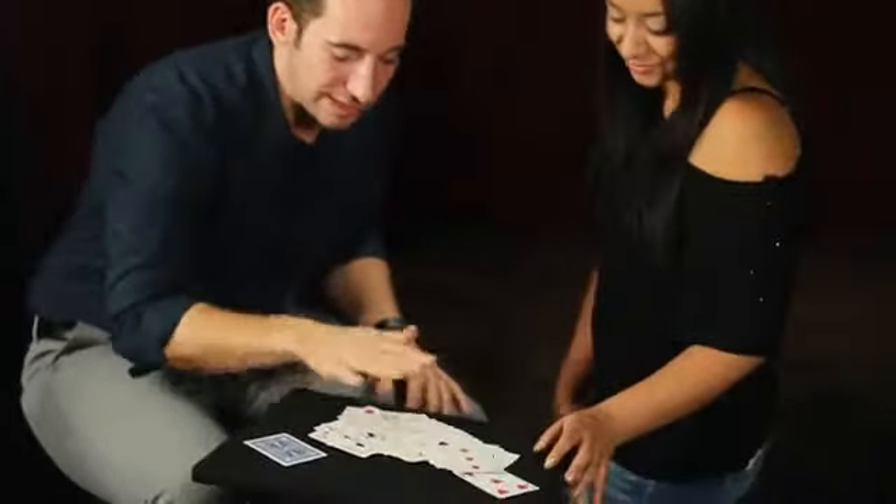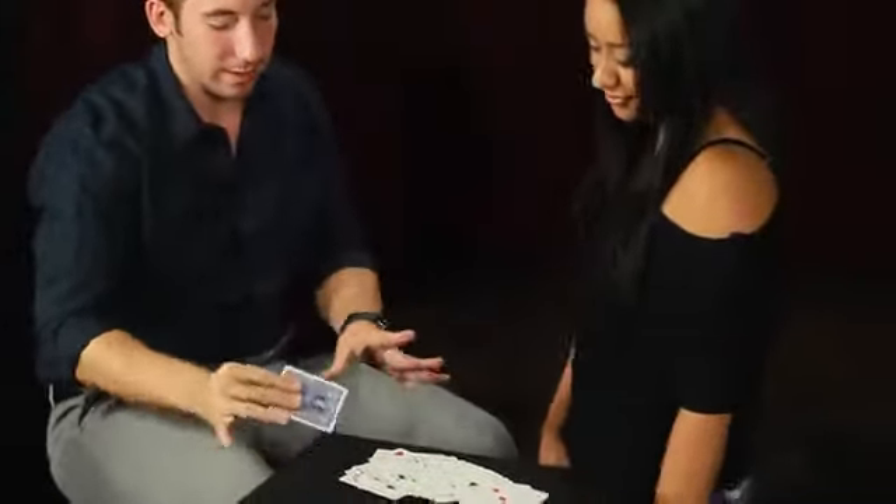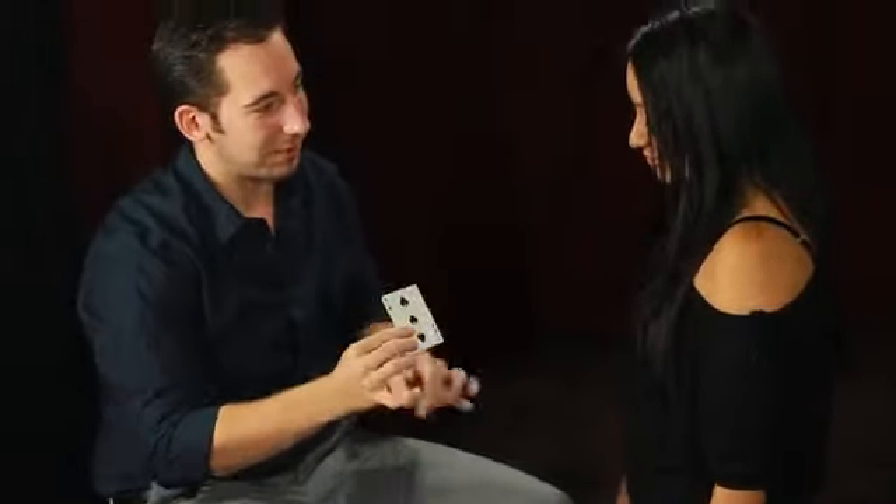Every card is now face-up except for one card — your three of spades. Look through them. You shuffled, they're mixed. I've never had to touch the deck. It's impossible.